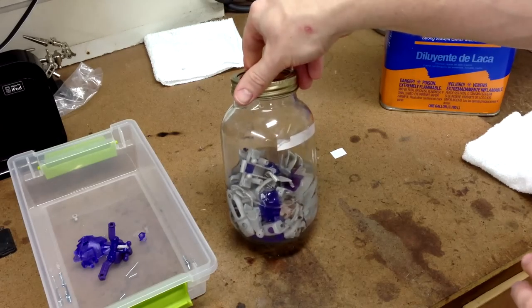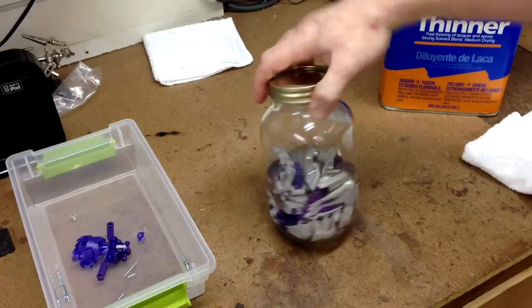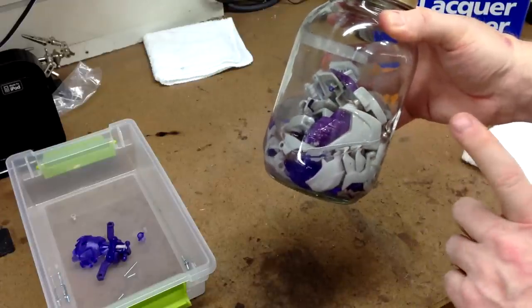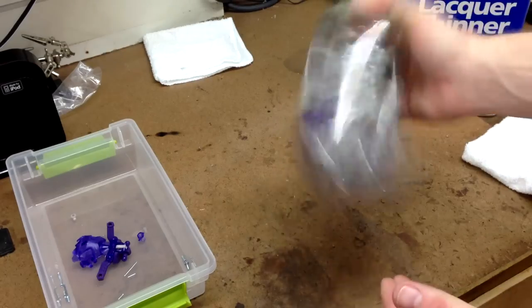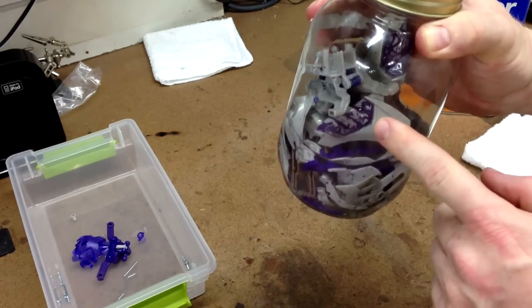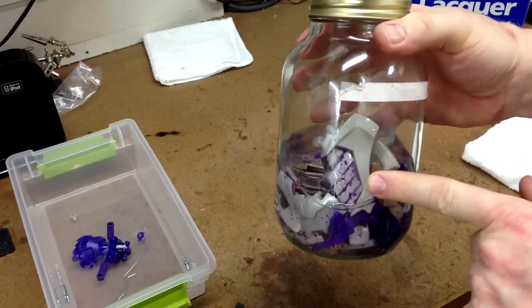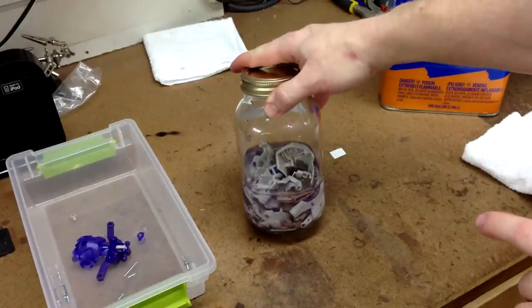After about ten minutes of shaking every five minutes, you can see the purple paint has really started to flake off — on that leg section the paint is virtually coming right off. I come back, give it a couple more shakes, and we should be ready to start the next step of fully removing the paint.